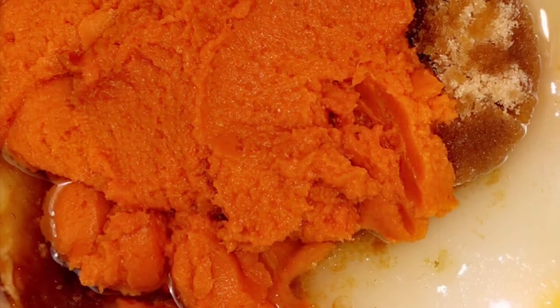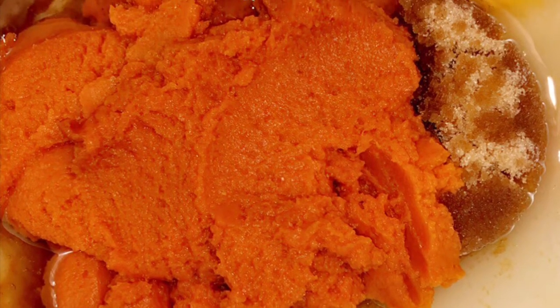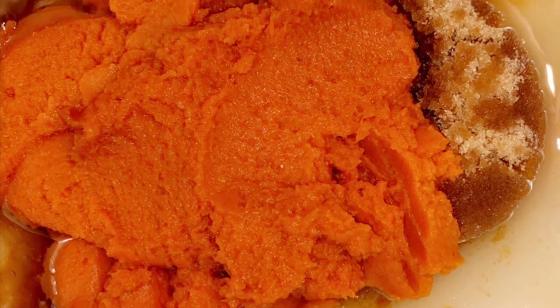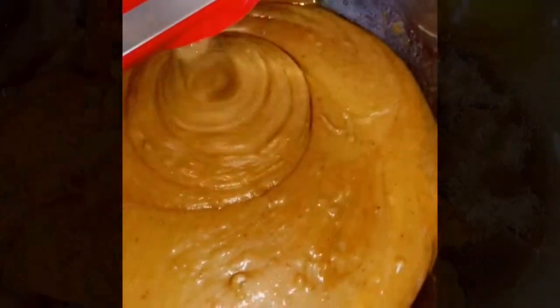In a separate bowl beat eggs, white and brown sugar, pumpkin, vanilla extract, and oil with an electric mixer until it's all mixed up. Then add it to the flour mixture until the batter is blended smooth.